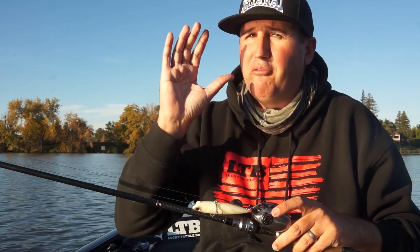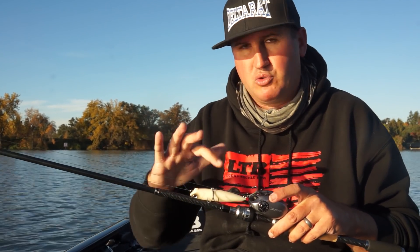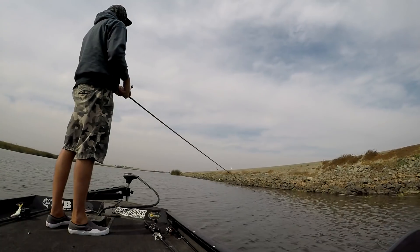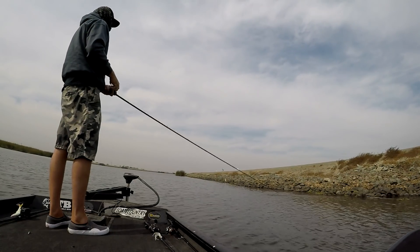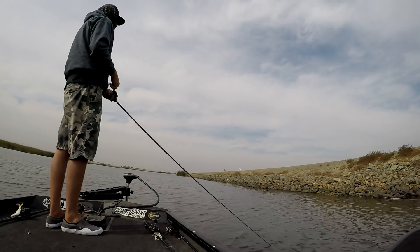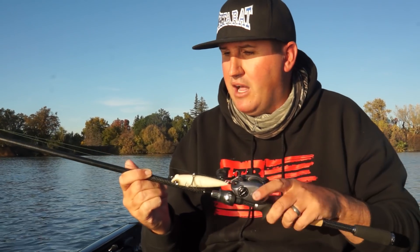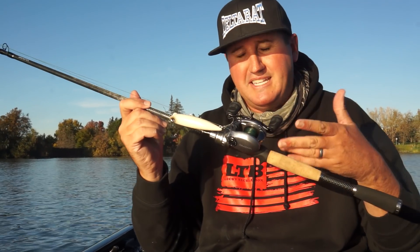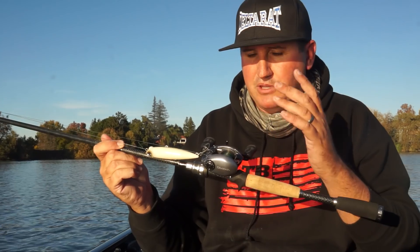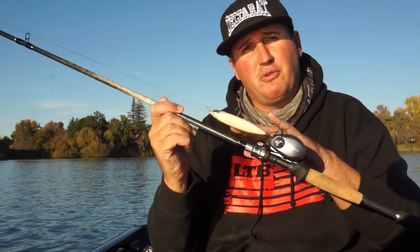I'm going to suggest 50-pound braid with any topwater bait. You have treble hooks, and as you're walking it and the fish hits it, continue to walk it — do not try to set the hook. Continue to walk it. If one of those treble hooks gets that fish, that braid with zero stretch as you walk it will make you feel them load up, and it's enough to drive those hooks in.